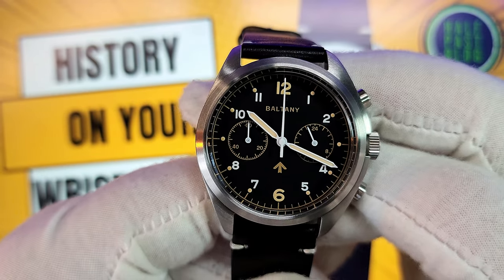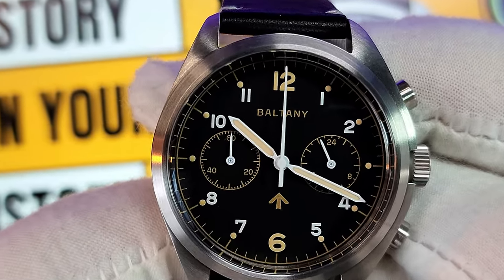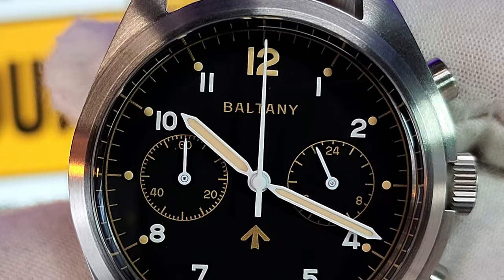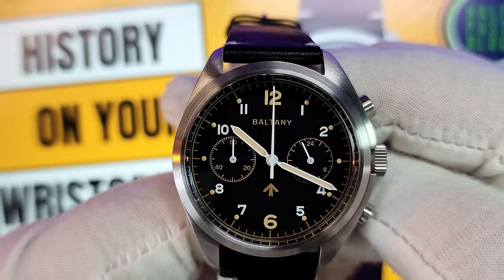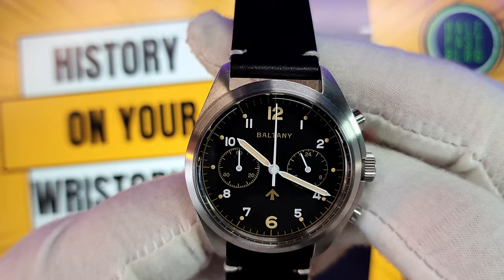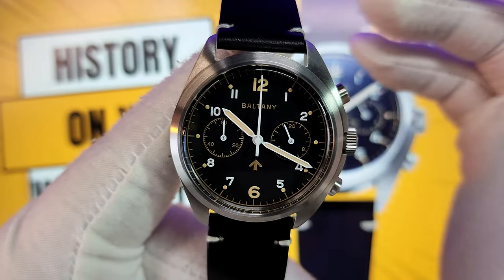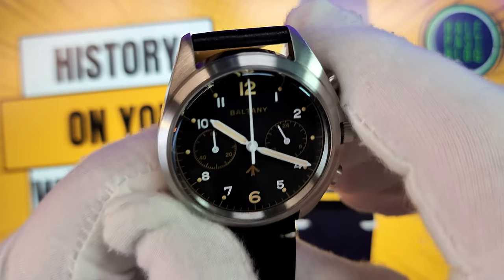I have only one issue with this watch, and it's the same one I've had with many VK64s: the seconds hand on the chronograph doesn't quite meet up with exactly 12 o'clock. You can't adjust it without taking it apart and manually adjusting it, which is why I do prefer the Citizen movements — which with a push of a few buttons can actually be adjusted. But nonetheless, for $158, I think I could probably overlook it.